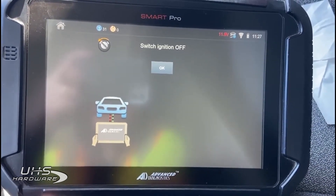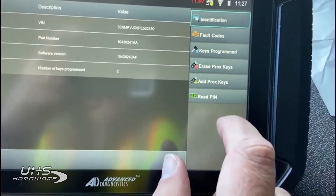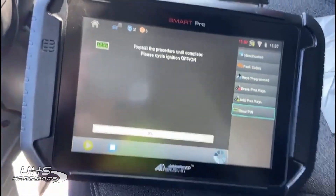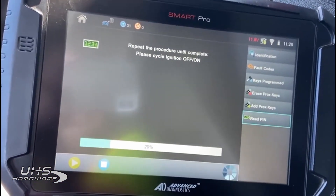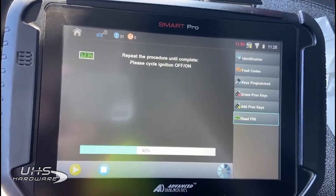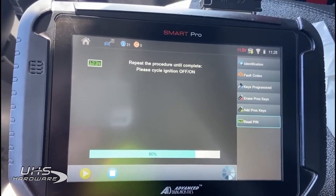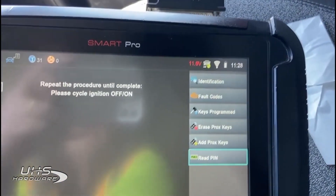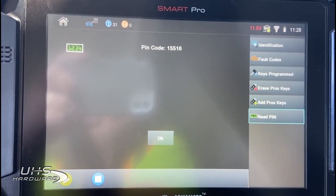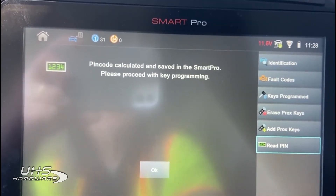Let me show you the procedure. It's first a matter of connecting as always. The first step is to read PIN. Now I'm going to switch the ignition on and off — on, off, on, off, on, and off. You do need a Wi-Fi connection, and then the server calculates the PIN code. There's our PIN code for the vehicle — we hit okay, and the Smart Pro saves that PIN code for use later.